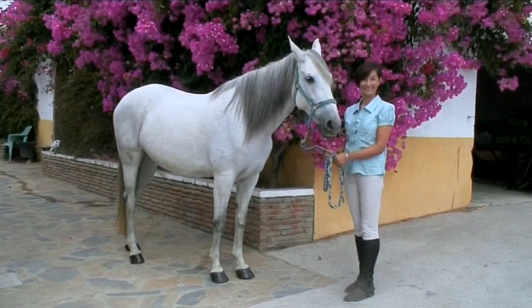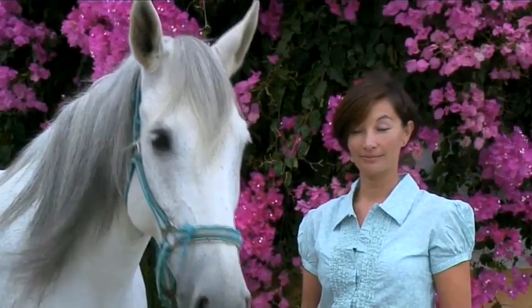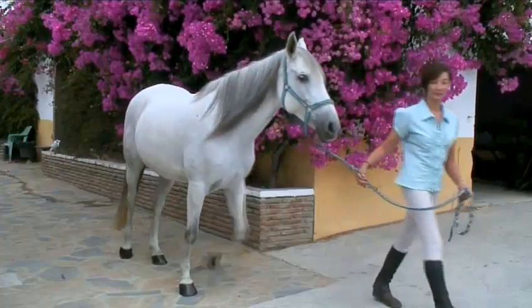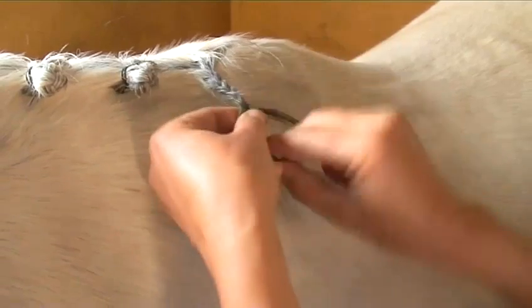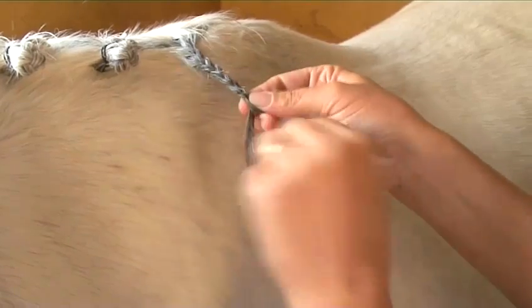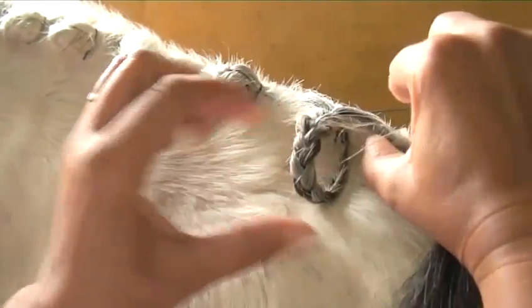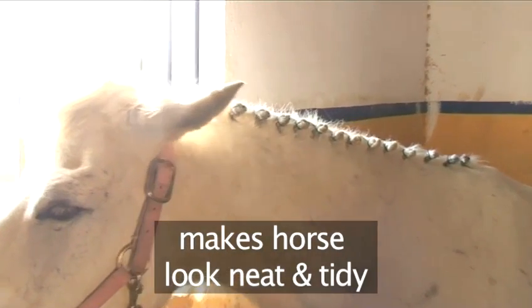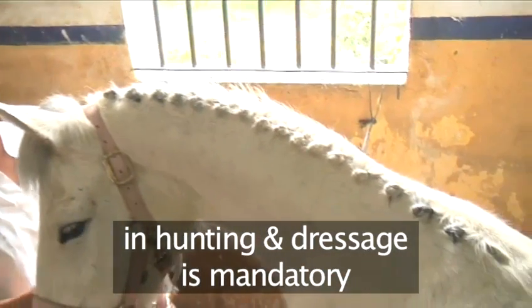Hello and welcome to Videojug. We're going to show you how to plait a mane with the help of equine expert Mayla McEwan. She's a British Horse Society certified instructress and has worked in equine horse management for over 21 years. This video is a guide to show both plaiting techniques: plaiting with bands and then plaiting with a needle and cotton. Plaiting is mainly used in competitions — it makes your horse look neat and tidy, and in some events like hunting and dressage, a plaited mane is mandatory.